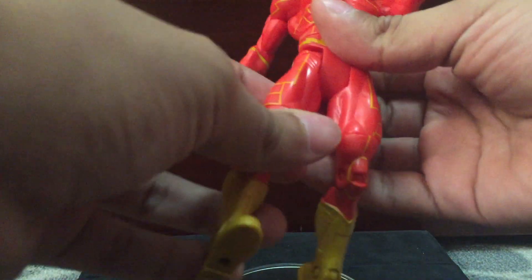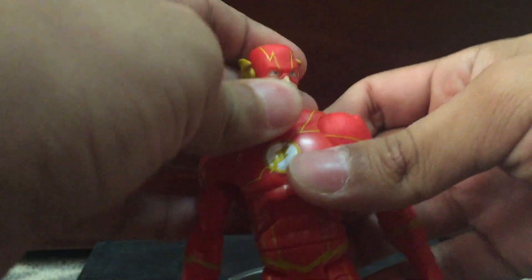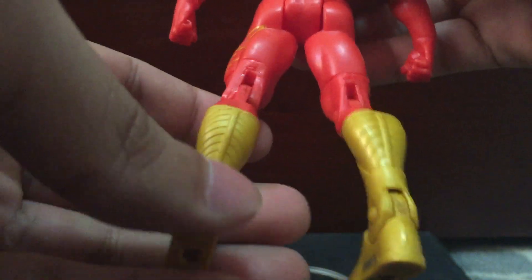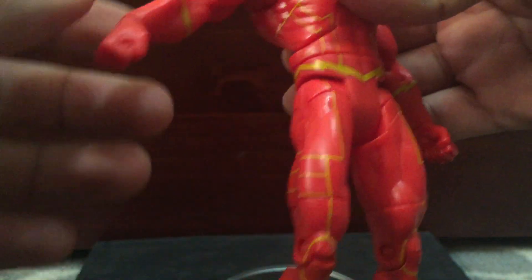For the figure itself, it looks awesome. It doesn't look like the classic Flash — I don't know much about this, but this probably might be the New 52 look. That's why it has the lines all over it. That might be the new look and I definitely do like it — the lines all over the place.